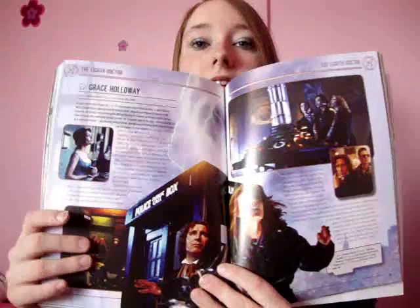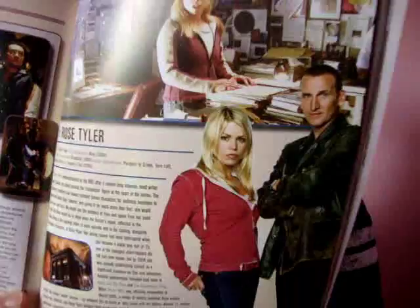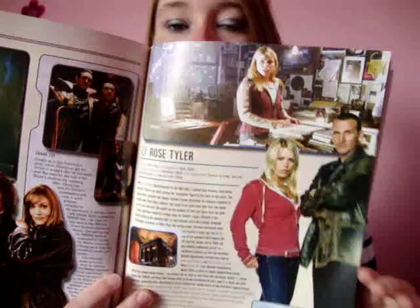I'm going to the sixth Doctor now. This is obviously my favourite section — loads and loads of information about Rose, which I already know because I've read more about Rose than about any other character.